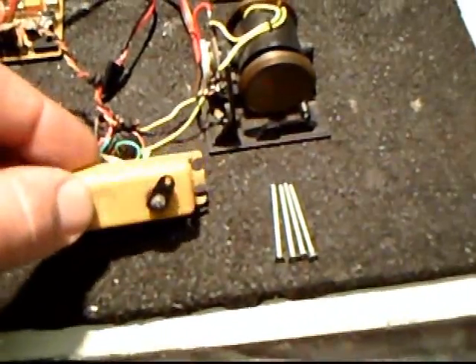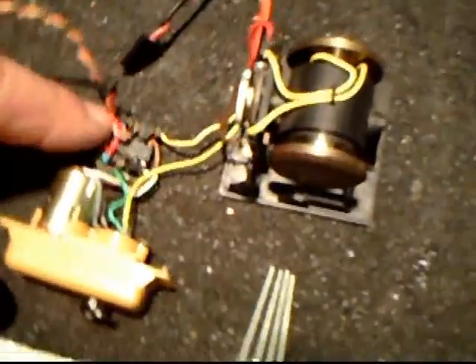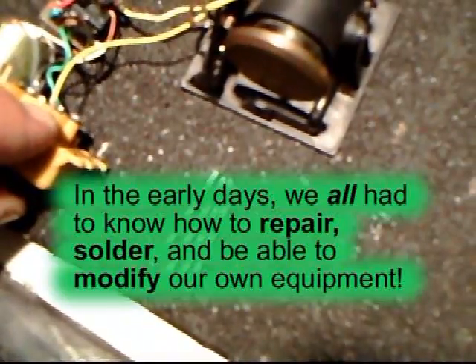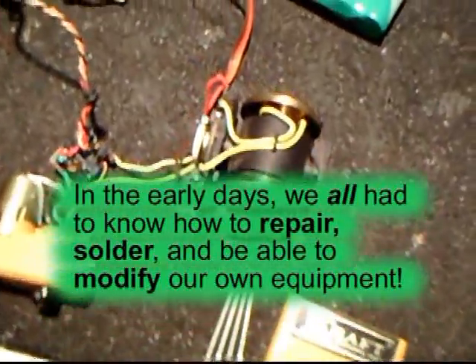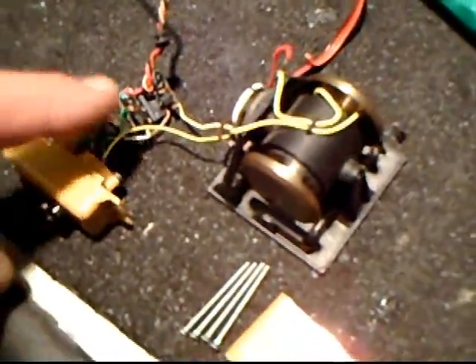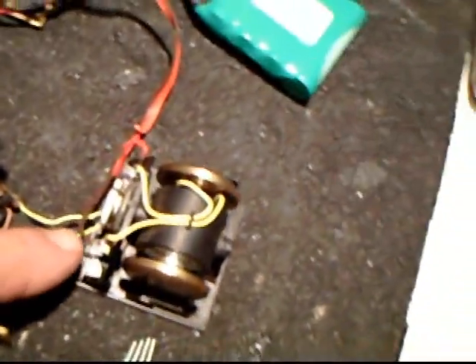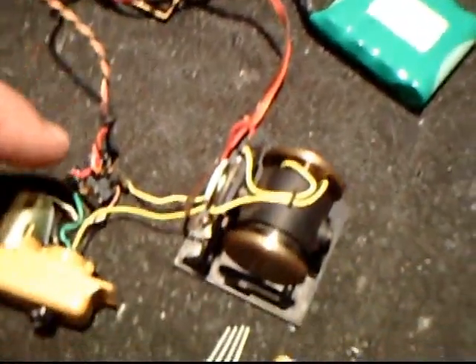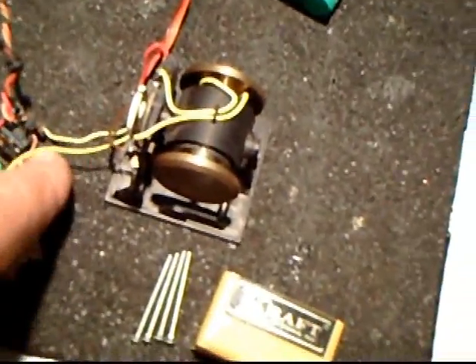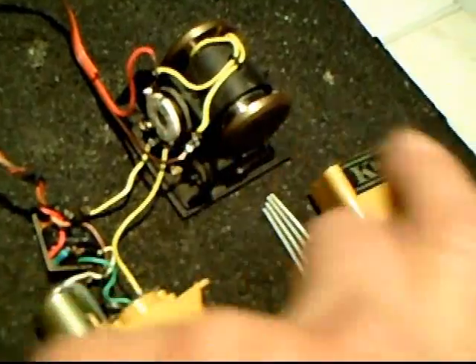This is an old Kraft servo — this is what they look like inside. There is actually the old amplifier, the big motors, and the feedback pot right there. Here's one of the newer servos. The servos that we used for the tail rotor had to have a separate set of wires that came out, hooked to the feedback pot here, and come out and actually go to this. So not only did we have the wire into the rudder channel, but also we have the wires — I've just got them shortened here so you can see them — connected to the feedback pot in here.